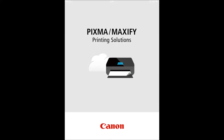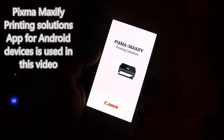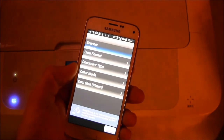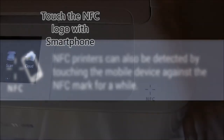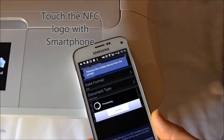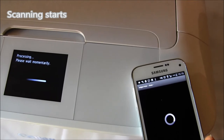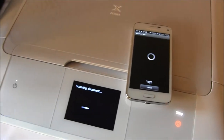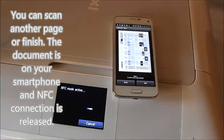To use NFC, you need to download the PIXMA Maxify Printing Solutions app to your Android device. To scan a document to your smartphone, select Scan from the app, then touch the NFC logo with your smartphone and the scanning starts automatically. When scanning of the first page is finished, you can scan another one or release the connection.